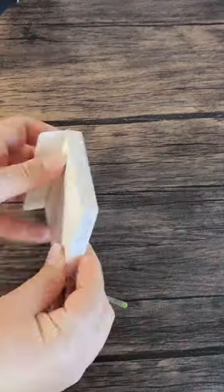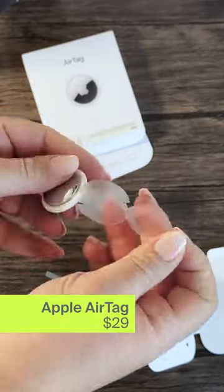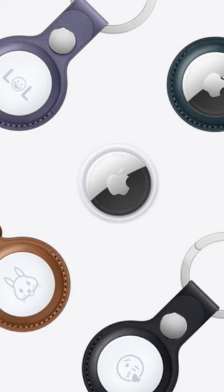This is an AirTag. You've probably seen them attached to something that somebody doesn't want to lose. You can use them to track things by using your iPhone, and you may even own one or two — or, you know, ten. But how does it work?